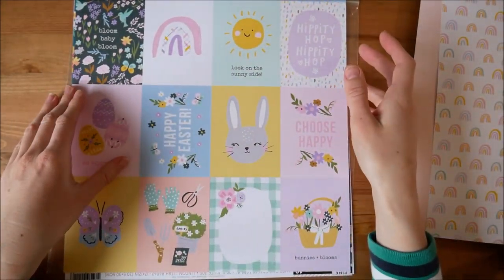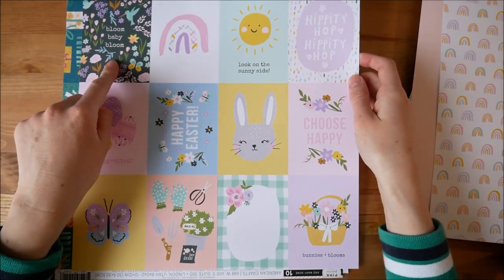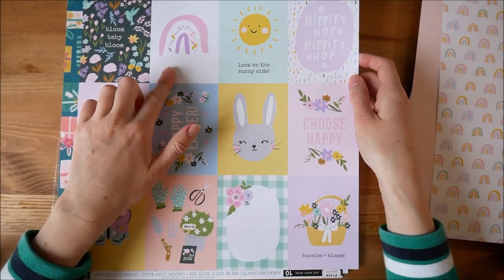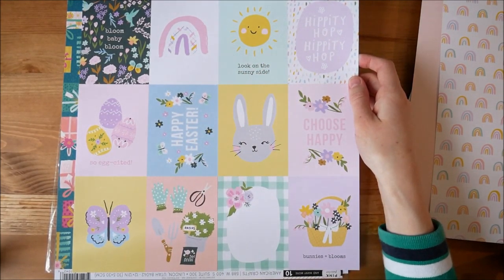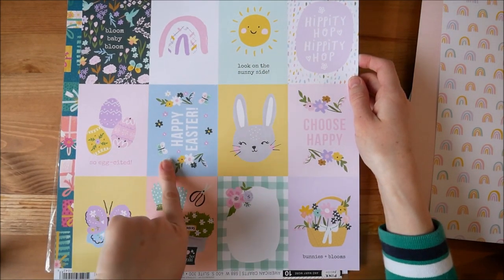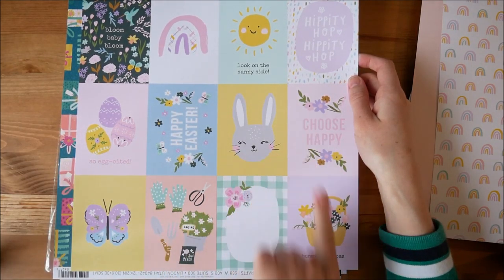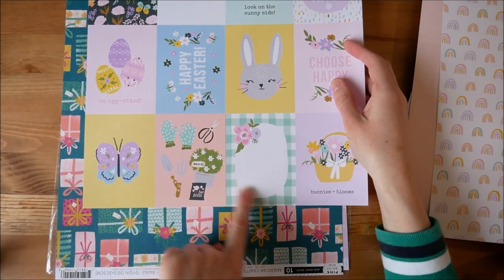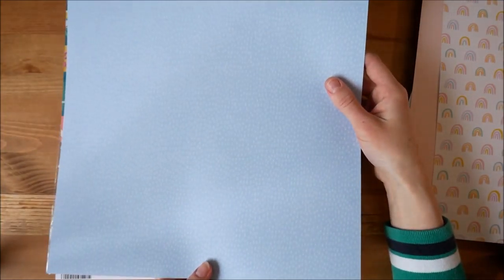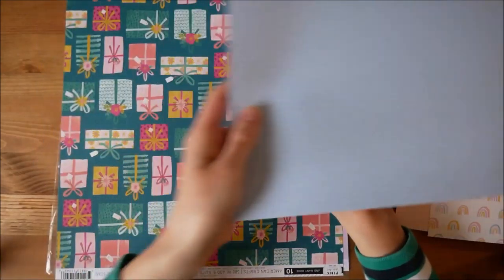And then this side has just got some rainbows. And then this has some more cards: 'bloom baby bloom' — which is quite nice when it's a baby book — the rainbow, the sun, 'hippity hop hippity hop' for Easter, 'Happy Easter', 'so excited', the bunny, 'choose happy', butterfly, some gardening stuff, another journaling one, some flowers, and on the other side is a blue with little blue dots. Sounds kind of cute.